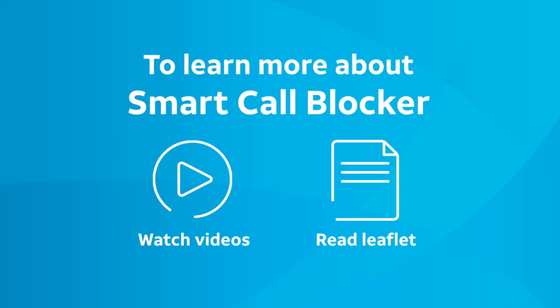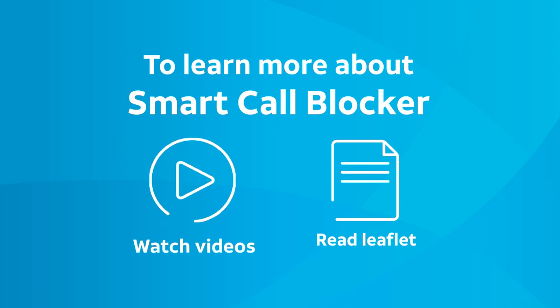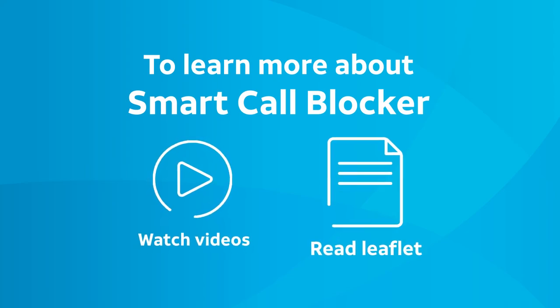To learn more about Smart Call Blocker, visit our YouTube channel to watch other videos, and read the Introducing Smart Call Blocker leaflet that comes with your telephone.